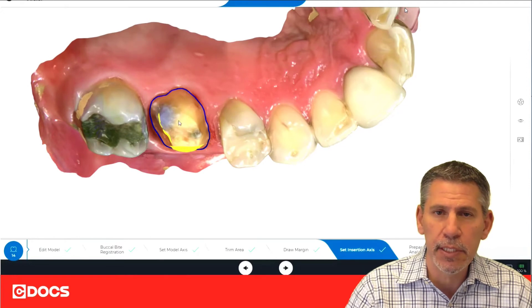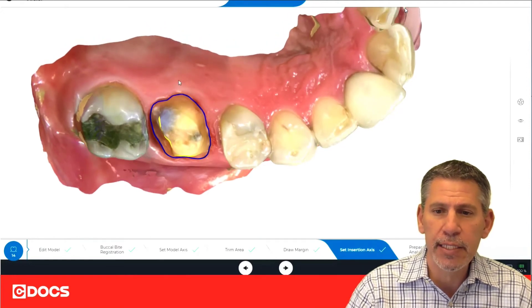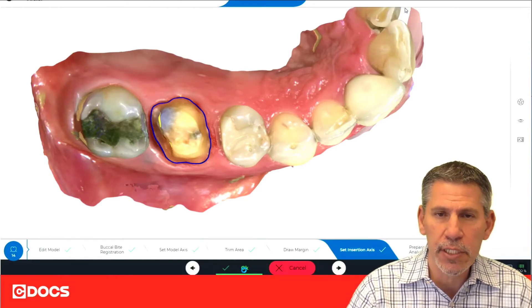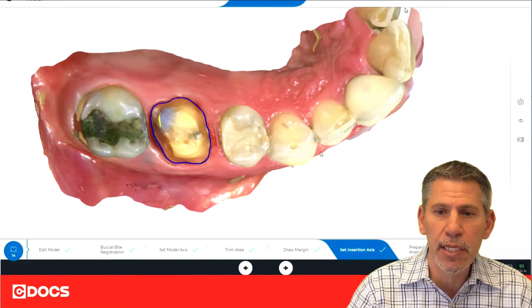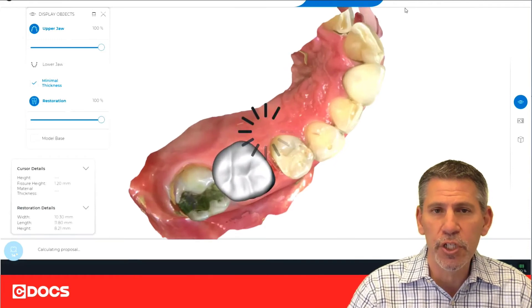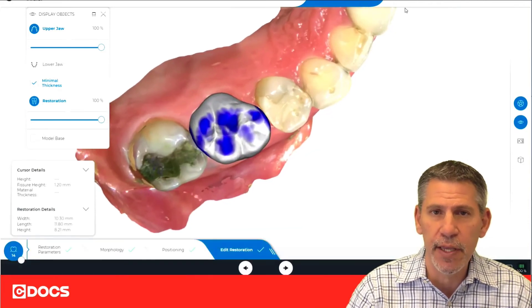Here's where the problem happens. Even though this is an automatic step, sometimes that insertion access can be off. We want to make sure that we're looking straight up and down — we want to see how the crown is going to seat on the restoration. By straightening that back up, you'll notice we are going to get a brand new proposal. So it's important to check this step before the design phase.